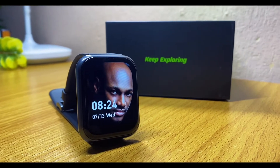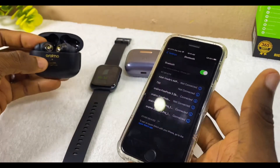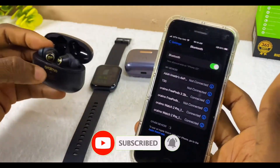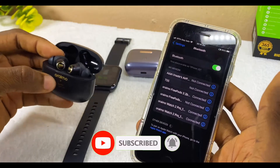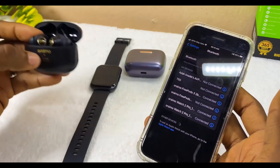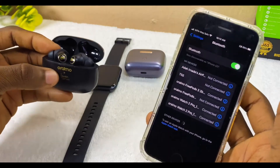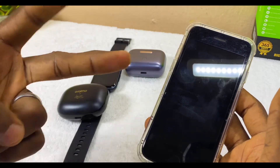Thank you Oramu for giving us something like this. If you have any questions or any difficulty connecting your devices to your smartphone, please let me know down in the comment section. Remember to subscribe to the channel and I will reply to you as soon as possible. I'll see you in the next one — stay safe, bye for now, peace!